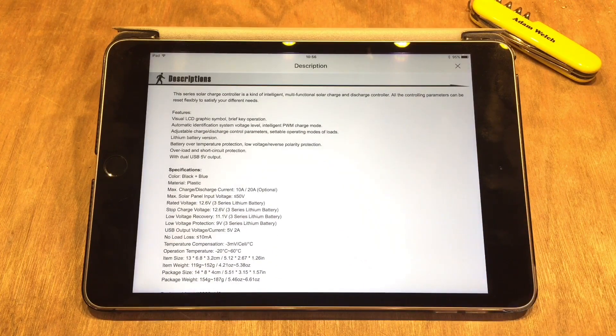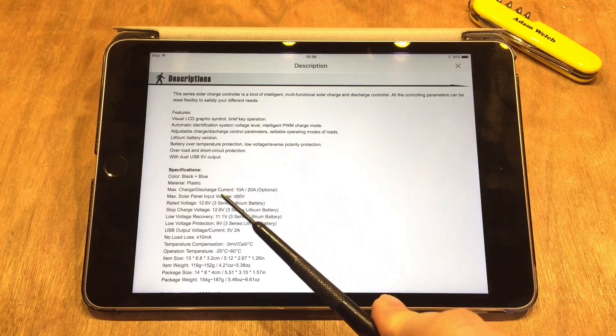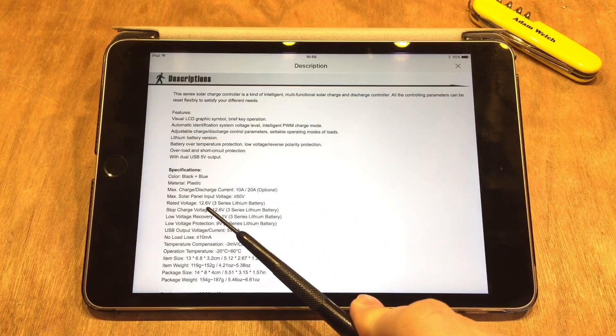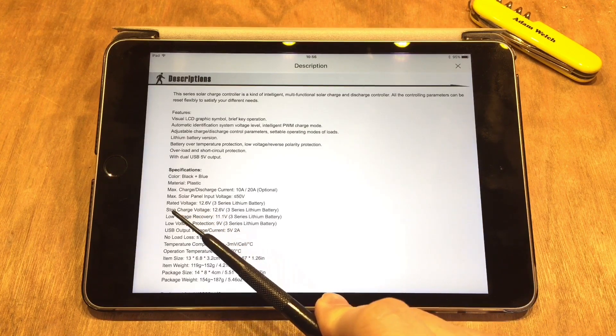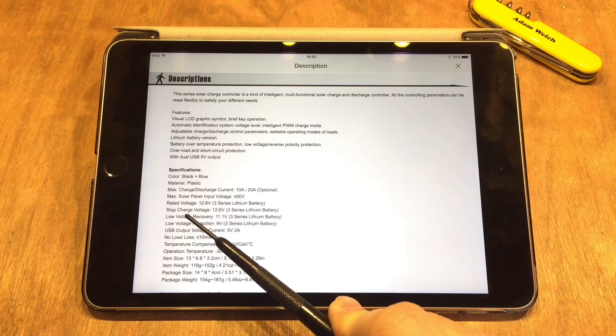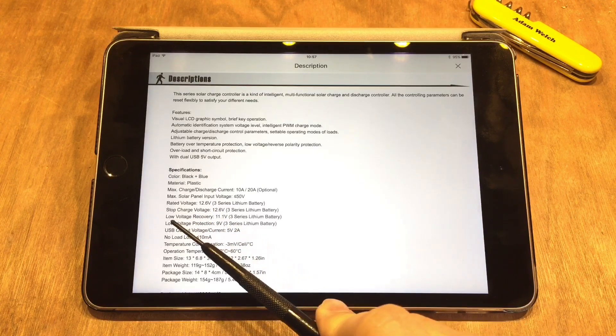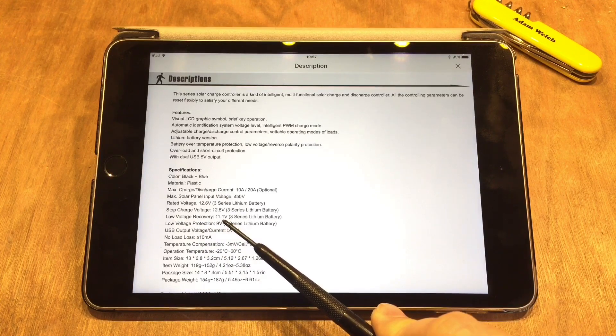The interesting part for me, other than the fact that this one is set up for lithium-ion, is that it's available in different models. I was interested in the lithium-ion model — this one is for 3S packs. Its rated voltage is 12.6 — that's 4.2 volts times 3 — perfect. But it interestingly says stop charge voltage is 12.6 and low voltage recovery 11.1.